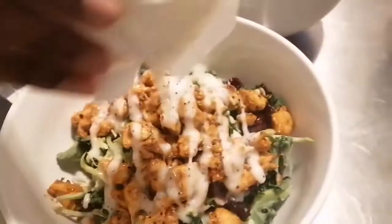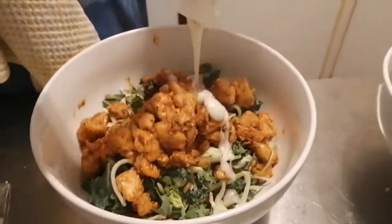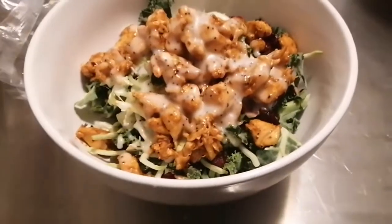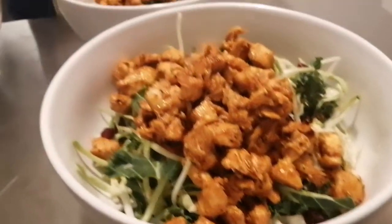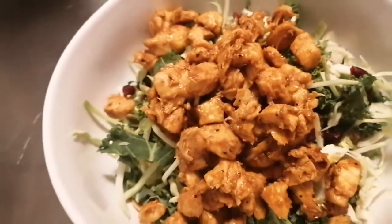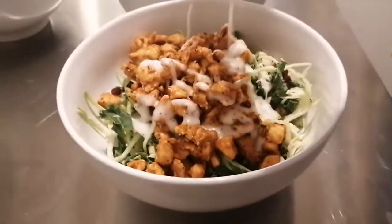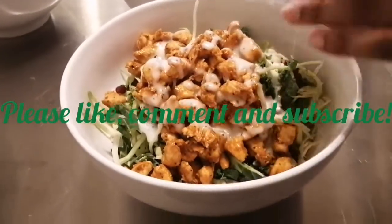We're adding sweet poppy seed dressing onto our salad. This big salad can also be put in a wrap with tortilla shells — it tastes absolutely delicious that way. Go out, get yourself some chicken breast and a sweet kale salad mix from Costco, and try this recipe. Thank you for watching, and remember: regardless of where you begin, you can end with something better.